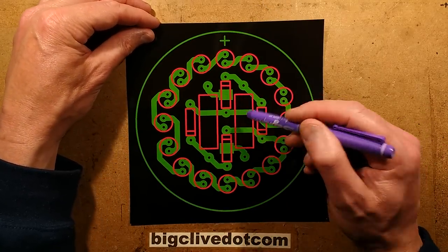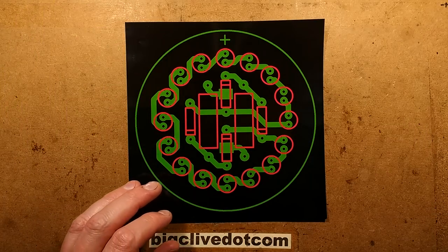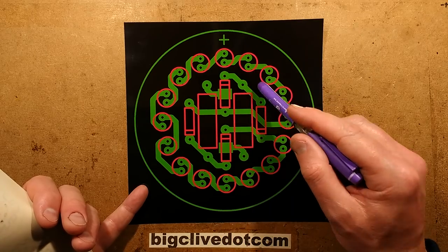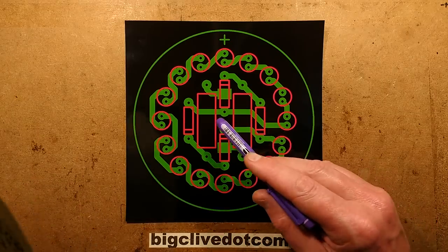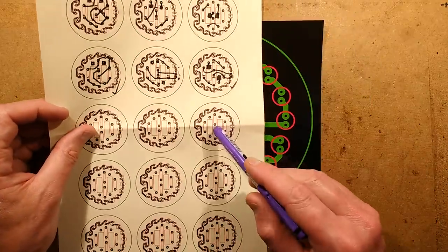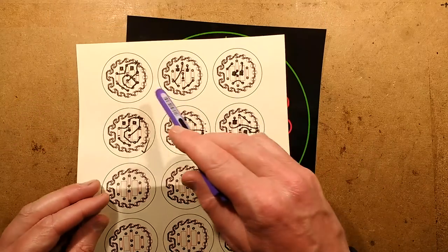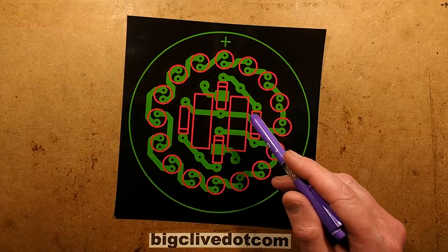I wanted the resistors as central as possible to transfer the heat into the bottle in a central area. It's quite tricky to design something like this when you want good electrical separation and to keep everything well away with a nice big borderline around the edge, and you want the diodes to all just fit in. What I ended up doing — I did the basic version without doing the internal tracks, then printed off loads of them and tried various configurations to find which worked best. When I found the best one, I implemented that as a printed circuit board.